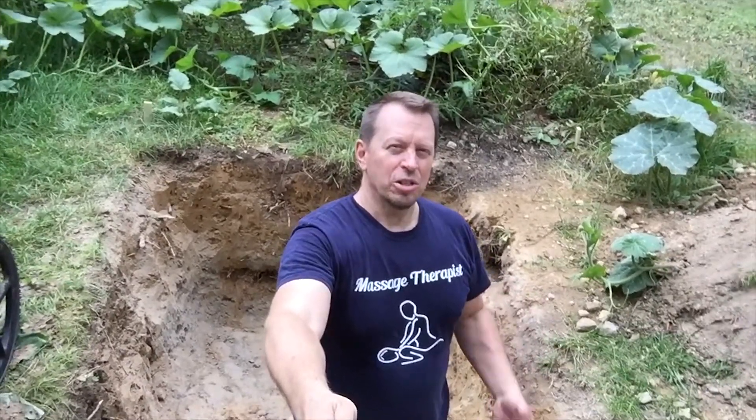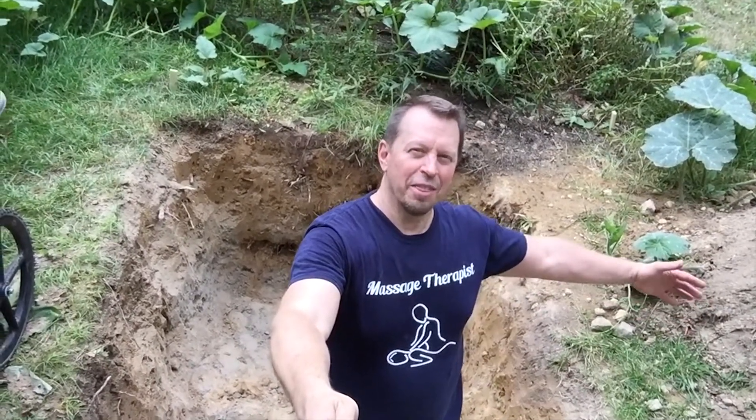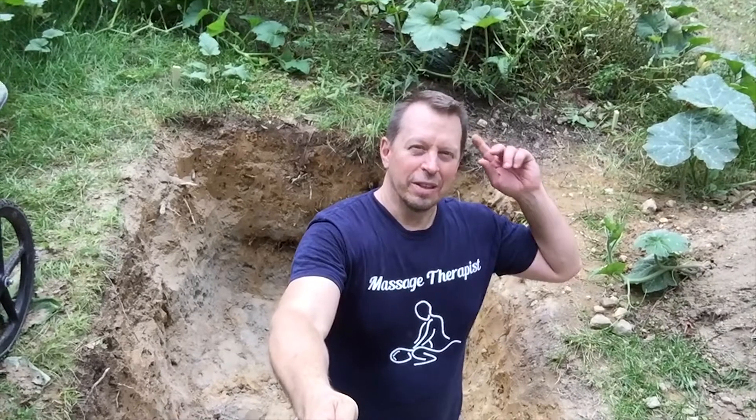This is Steve from True Health and I'm making a wallapini greenhouse, which is a greenhouse that's dug partially underground. I've got about three and a half feet down in this hole. I have to expand it by a few feet that way, a few feet that way, and a few feet in front of me.